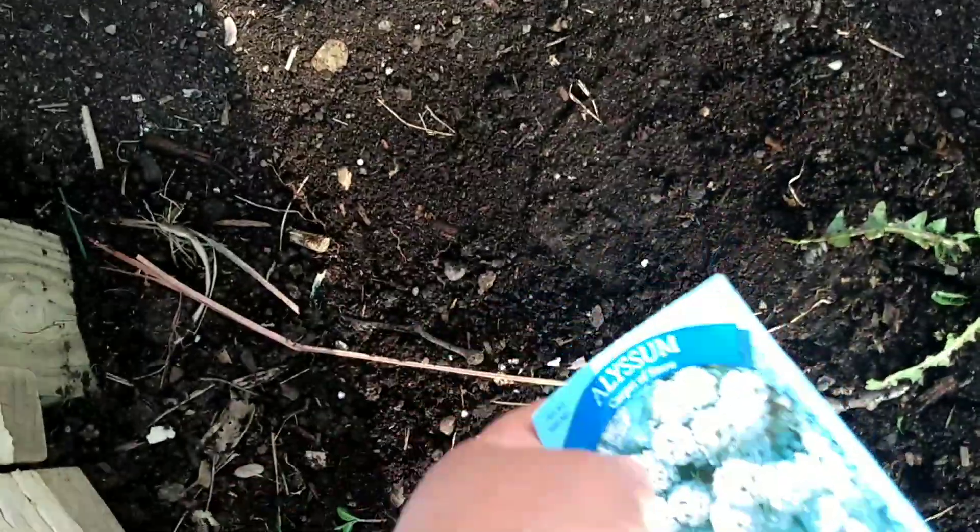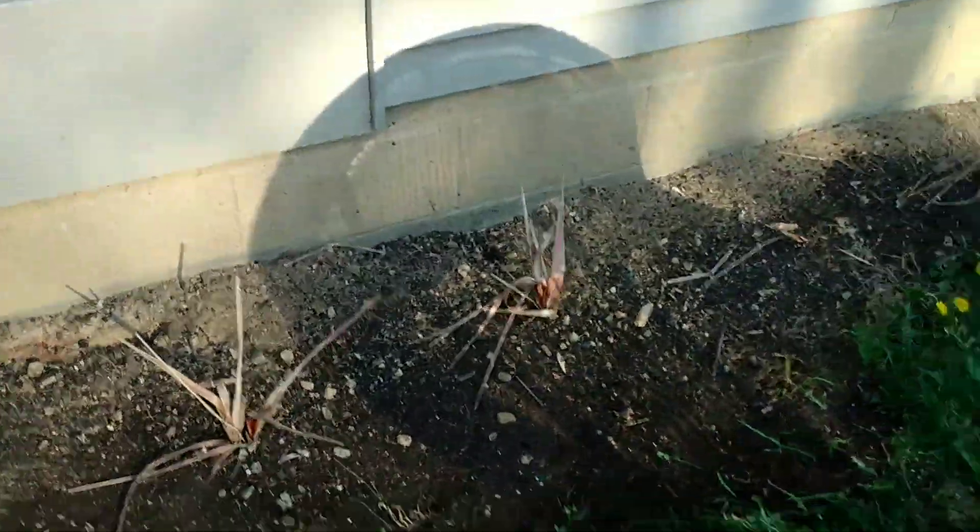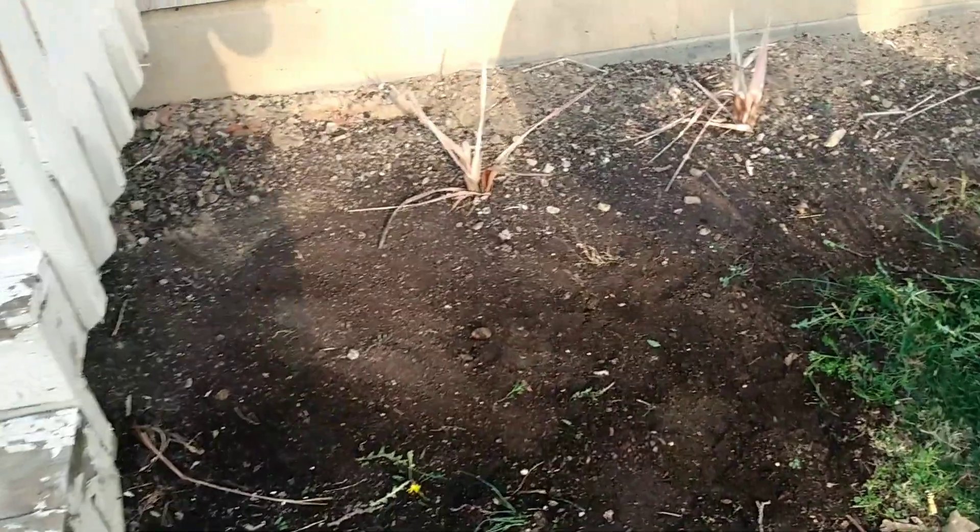Alright guys, so here we got some alyssums — or whatever the heck they're called — and so we're gonna do some planting. I cleared the area. It looks pretty clear. I cleared out most of the weeds and some of the garbage and stuff. So we're gonna plant them right there. I think they're gonna be a beautiful addition. Looks like we might get some rain, so good night to plant.